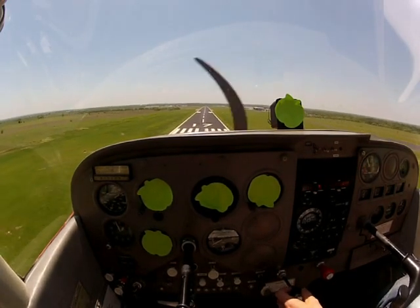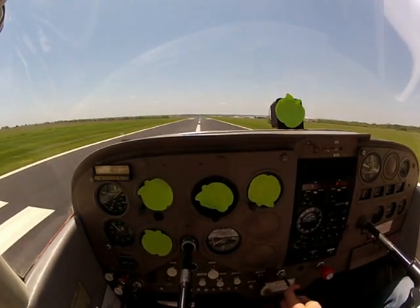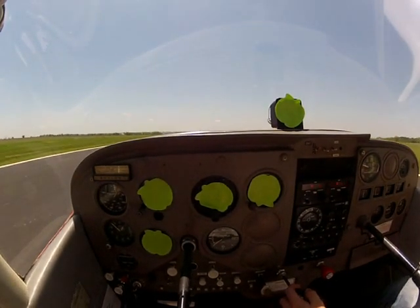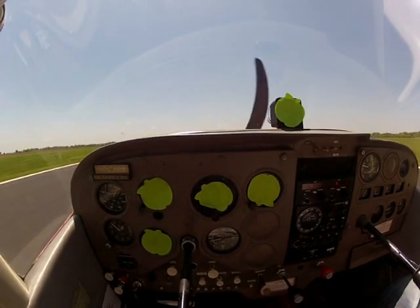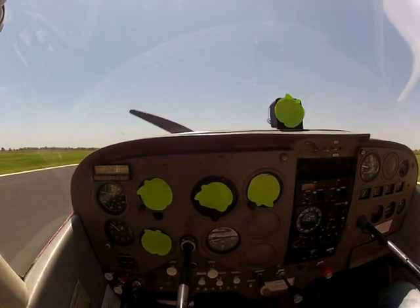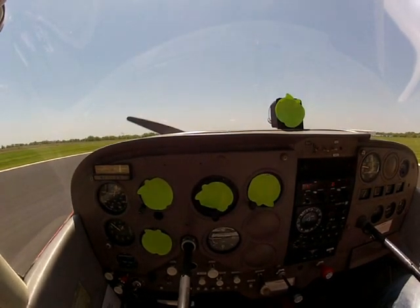Now we're getting a little bit closer — ease a little bit of power out. Power to idle, still continuing to bring it down to those numbers. Then a round out right here, let the airspeed bleed off, pull back a little at a time, get that nose up, and then squeak it on just like that. Yoke's all the way back, stall warning horn is going off.